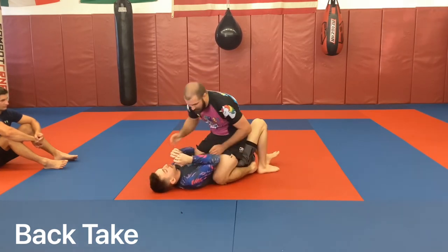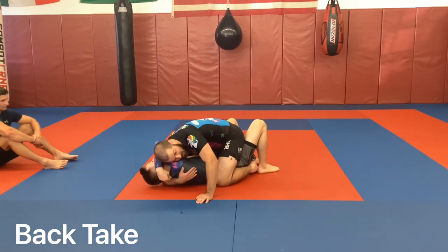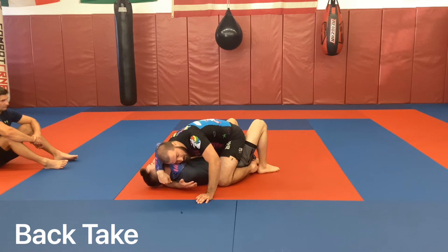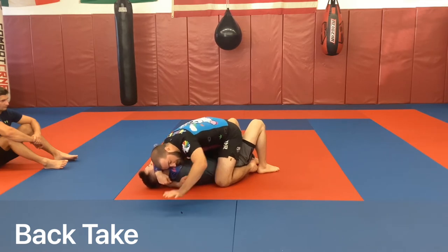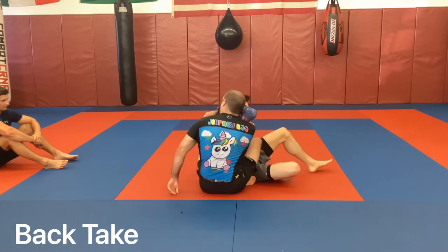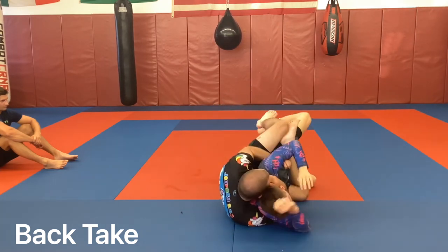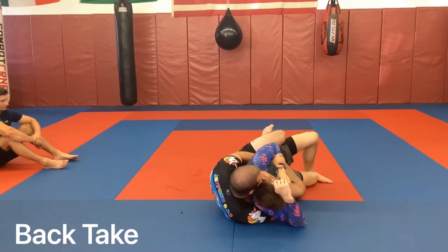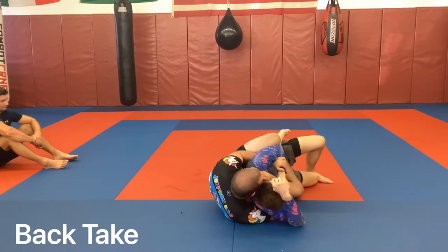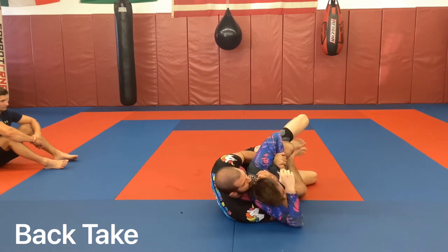If there's pajamas, let's grab whatever is bunched up. Once we're here: post, post, pull, sit behind him, arm underneath, pull him forward, here — body triangle closed, or just stereotypical back.